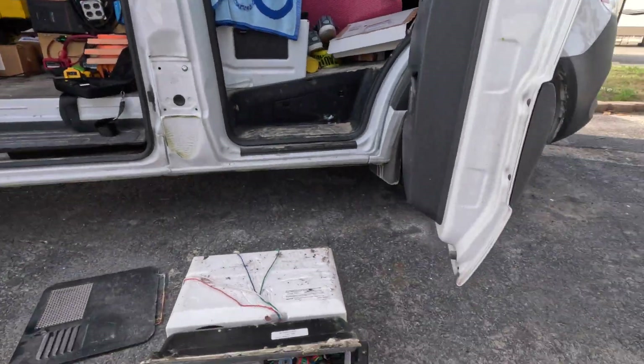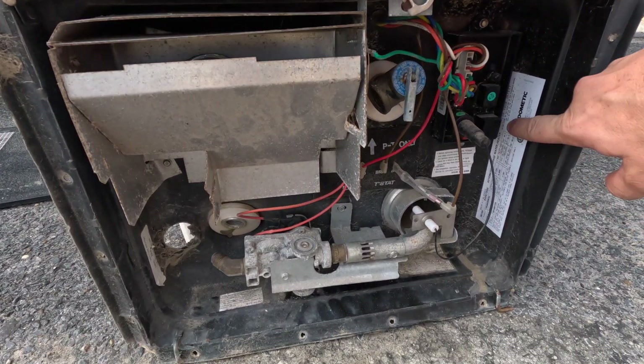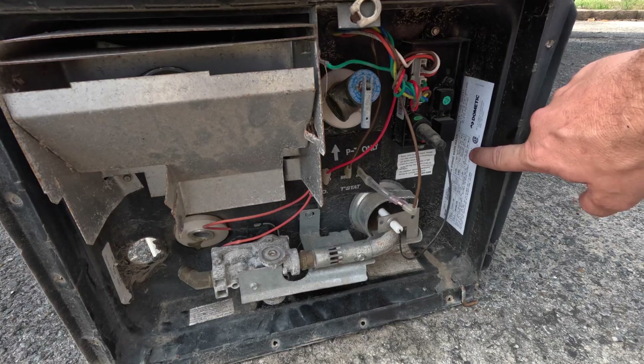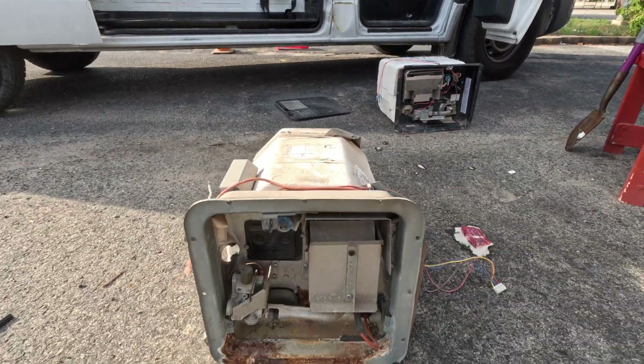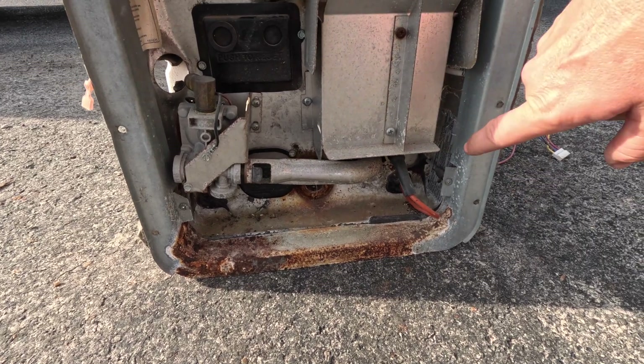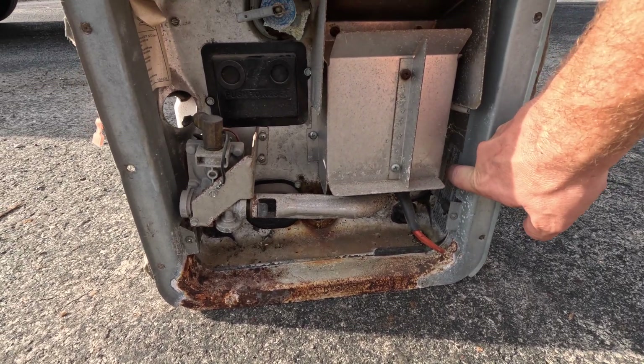The Atwood water heater has the model number and make right here — you want to get the wiring diagram for your proper model number. Same thing with the Suburban — it has that document on the right side. Always make sure you're looking at the proper wiring diagrams when working on these. This is Justin Green, Go Green Mobile RV Repair — I'm a certified RV repair tech. If this video helped you, please hit like and subscribe. If you need help with your multimeter, that video is in the description. Thanks for watching!